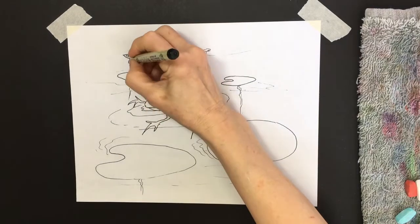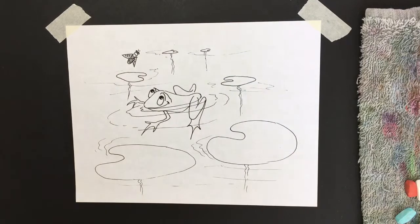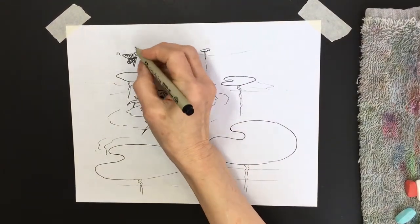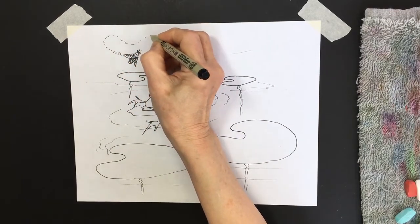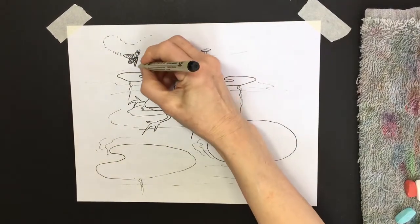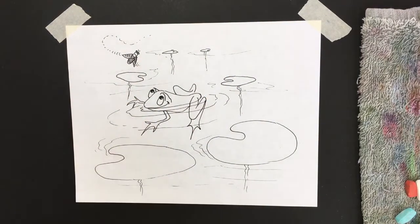I'm going to scallop these fly wings along one edge and then put a line going to the other edge. On his body I'm going to texture it with a little bit of a pattern on the back so he looks almost like he's got a bee look to him. Then I'm going to add a couple of little motion lines to make it look like it's disappearing into a little flight pattern, and a couple of little jiggle lines. So he's looking up at this little fly.